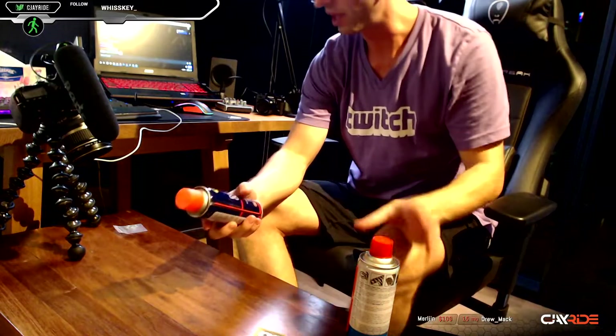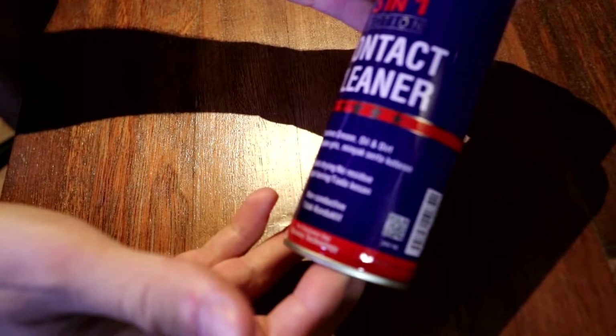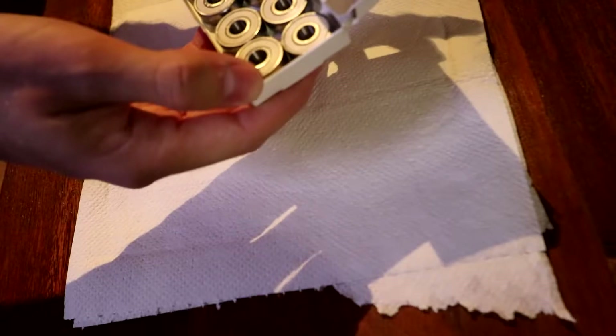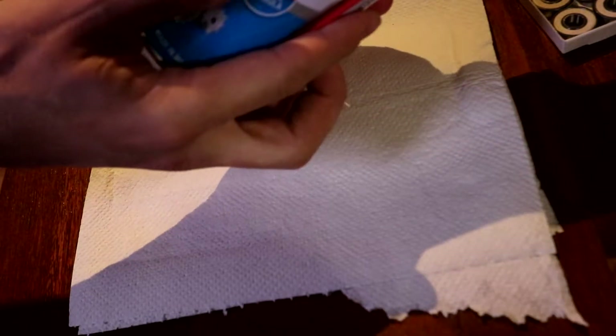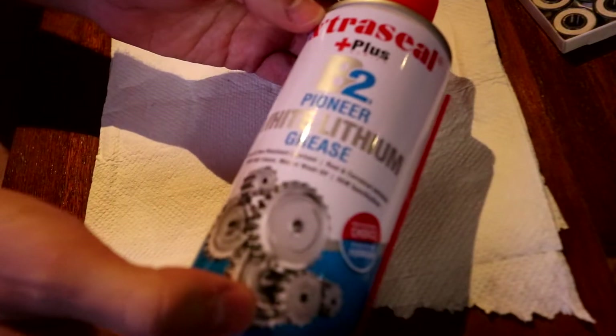I picked up a couple cans of stuff at the store. I found this — it says it dissolves grease, oil, and dirt. It's not a lubricant, just for cleaning. Just for fun, we will start with the bearings and they're ceramics. These are special because they won't rust, so I'm gonna put grease on them. Normally you want to lubricate whatever bearings you have.